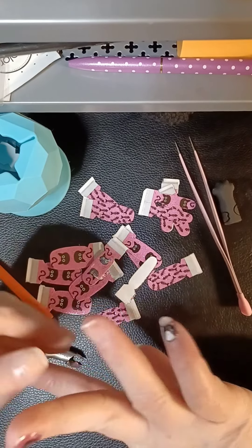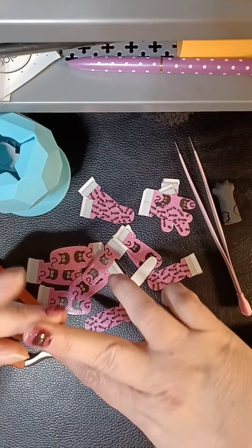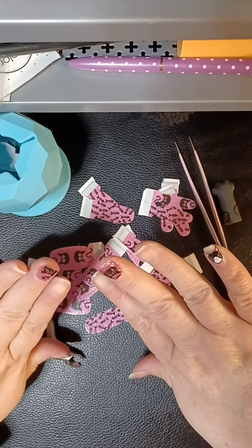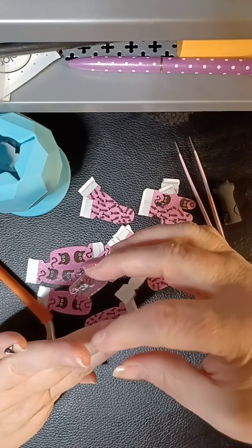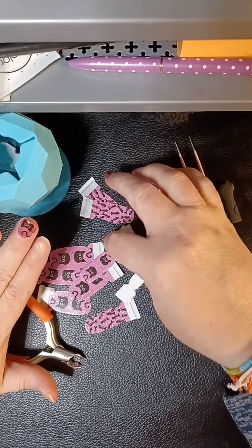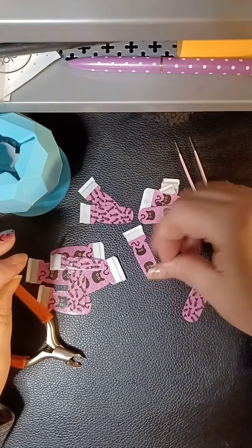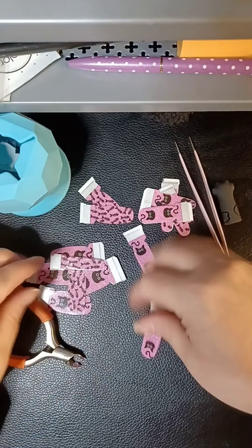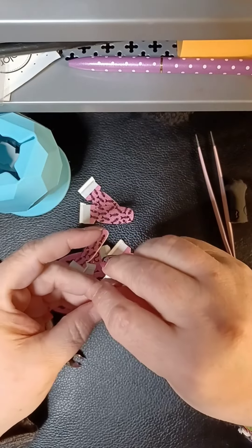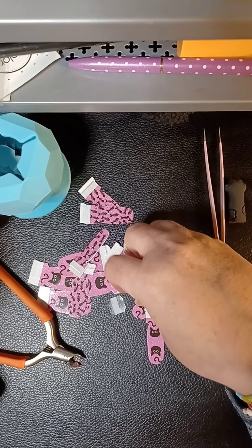I do my nails — I hate to say I have a schedule because I don't — I kind of just do them whenever the mood strikes me. I use a peel-off base coat so that I do not have to use any acetone or anything on my nails, so it is not damaging. And I find that I do my nails even more because I can.